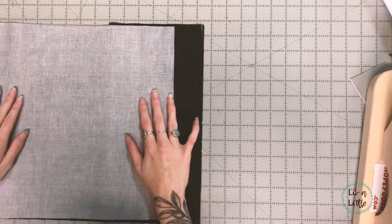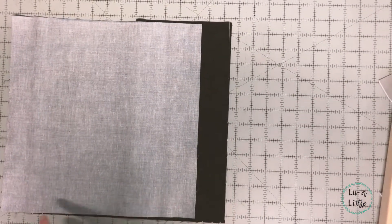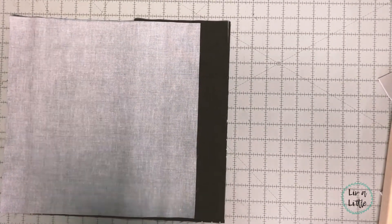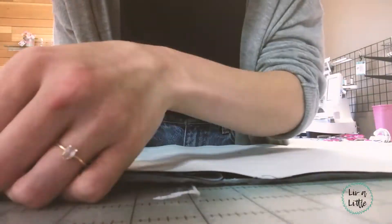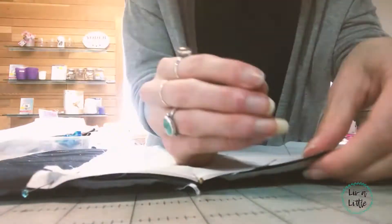Then place the other back piece right sides together with that little overlap, and you're just gonna sew around all four corners. You want it to overlap a little bit because that's where you're going to fit the pillow in.